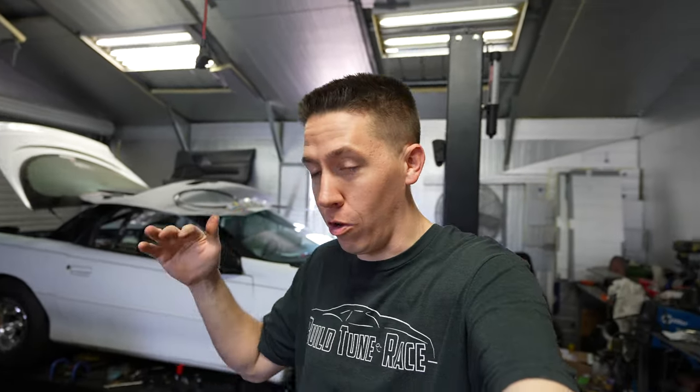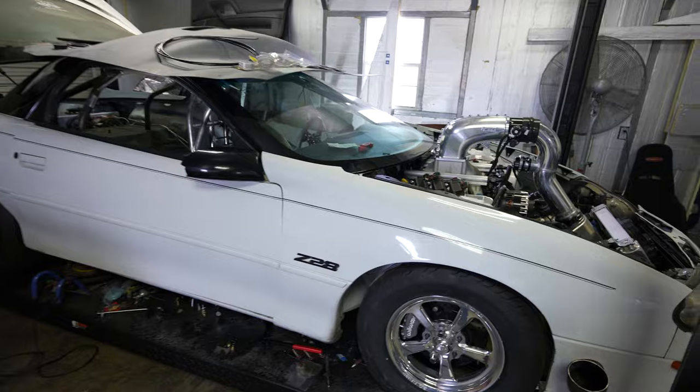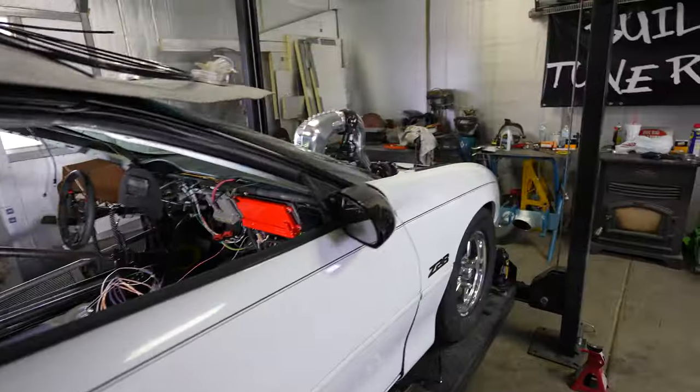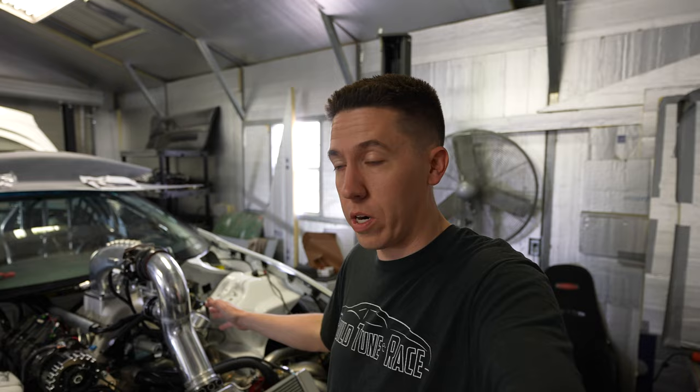Hey everyone, welcome back to Build Tuna Race. It's a huge day. I've kind of kept you guys in the dark for a few weeks now. I've just been chipping away at this thing and I want to get you guys caught back up. Salty is super close to running. Working on wiring everything in the car back here and plumbing lines, also plumbing and wiring everything up front. So I'm going to run over everything with you guys real quick.